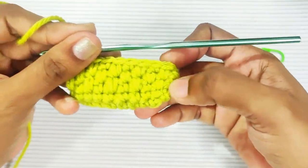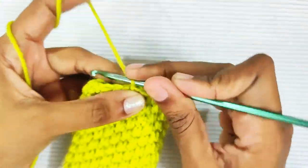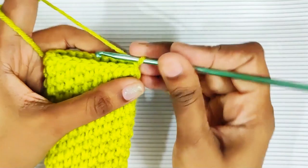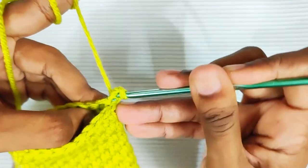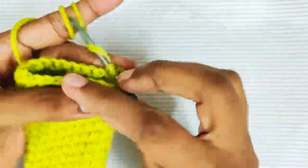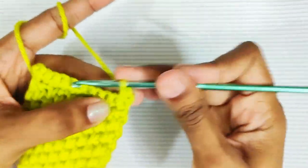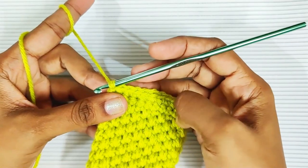This is how the pattern will look. Now start the tab section: chain 1, then 1 single crochet in the same stitch, and 1 single crochet in each and every stitch. Once you reach the end, chain 1 and turn your hook, then 1 single crochet in each and every stitch. Repeat two more rounds of 1 single crochet in each stitch.